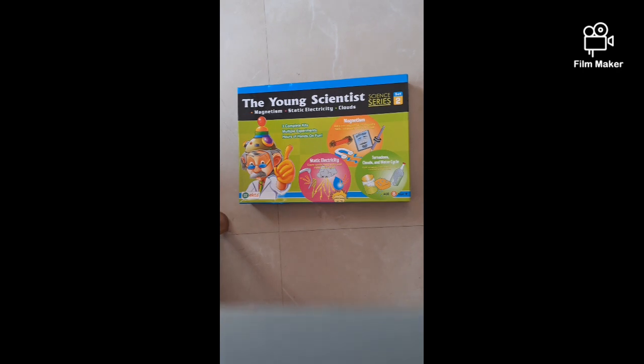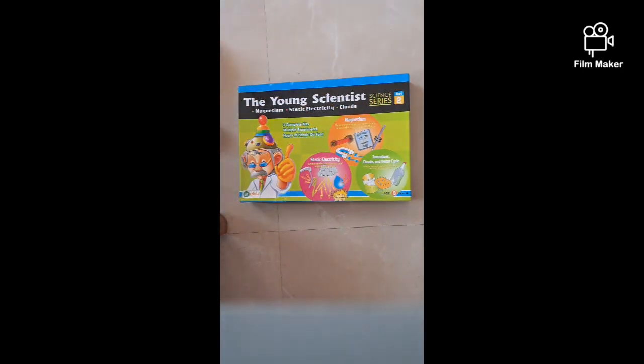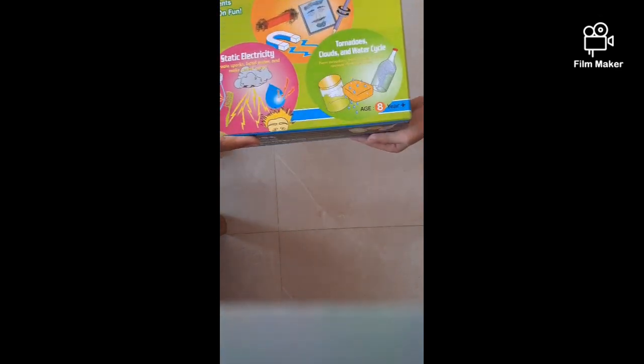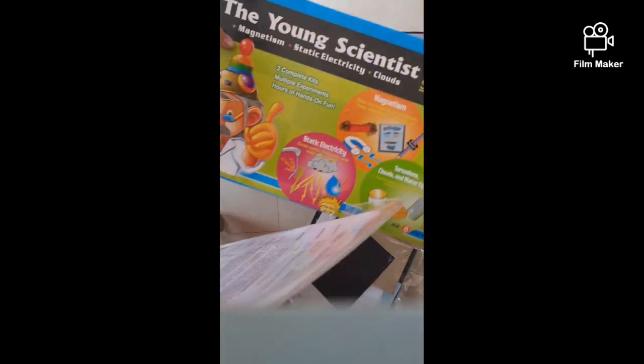Guys, I'm feeling so good, so let's get started! This is Set 2 — the Young Scientists Set 2. We have sorted this already. We put all the materials in here, all the paper things in here, and all the instructions in here. There are three sets: static electricity, thunderstorms, electricity and magnetism, and tornadoes, clouds and water cycle — you can see on the label.